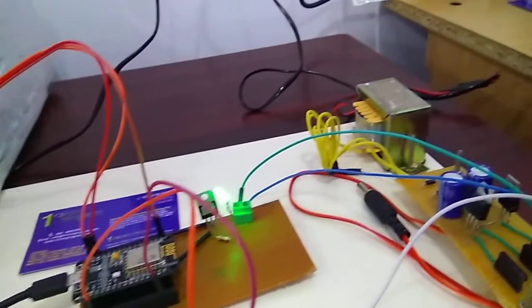The motor is operated by the user after getting the reading from the sensors.